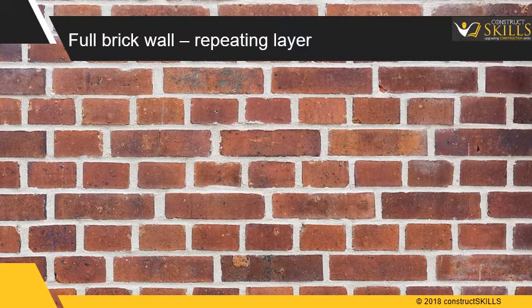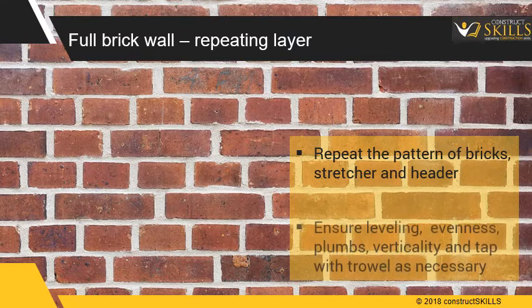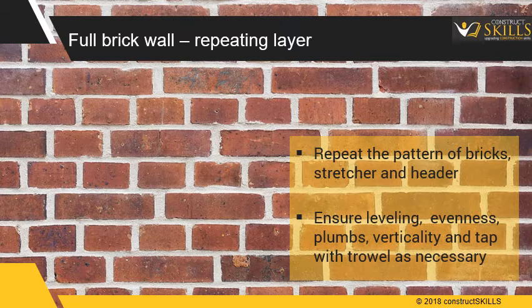Full brick wall construction — repeating layers. Repeat the pattern of bricks, alternating stretcher and header patterns at regular intervals. Ensure bricks are leveled in the horizontal plane and in plumb in the vertical plane, and tap with the trowel as necessary.